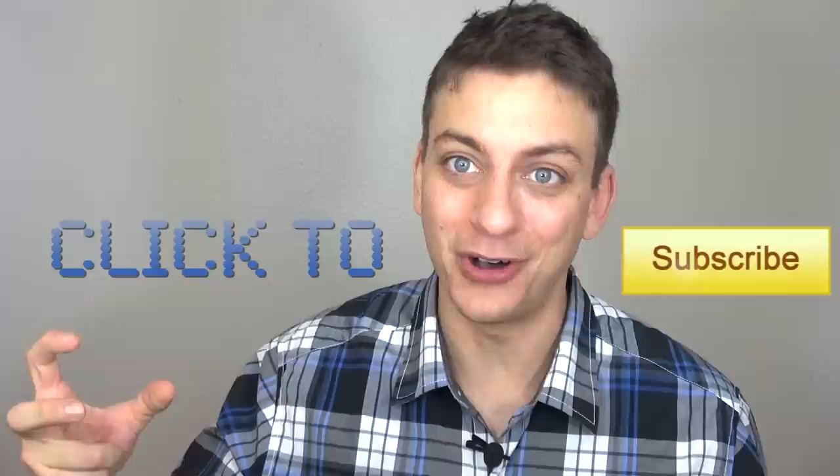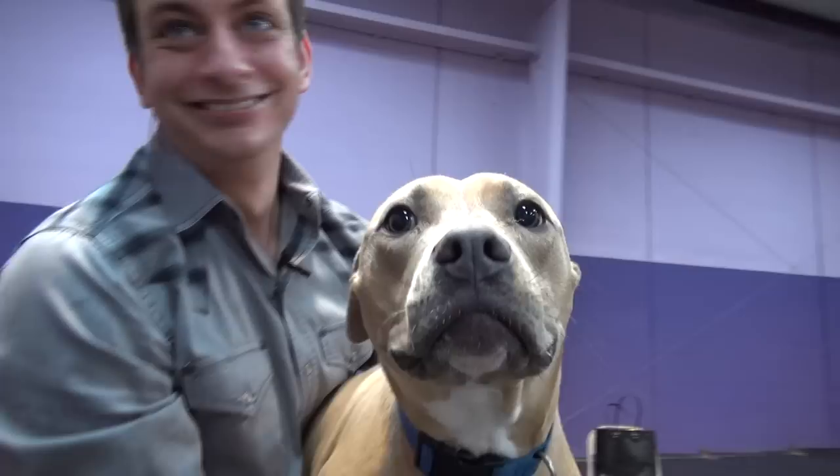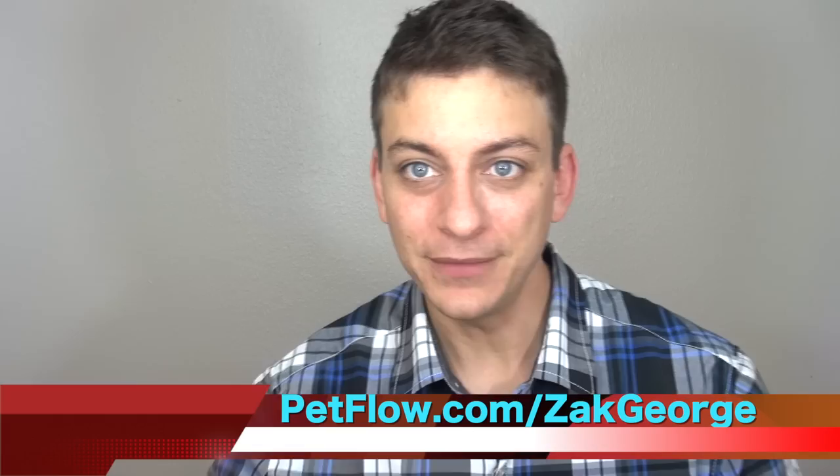Today's video is sponsored by PetFlow.com. I was so excited to see in my last video how many of you wanted to see Samson the Pit Bull learn how to let go of a ball. I got the impression that many of you are dealing with a similar issue at home. Part of having a high-energy dog is committing to getting them worn out mentally and physically, and fetch is one of the ideal ways to do it. But you don't want to spend all of your time trying to get the ball out of their mouth. In this video, I'm going to show you how to get your dog to release the ball in as little as one training session.